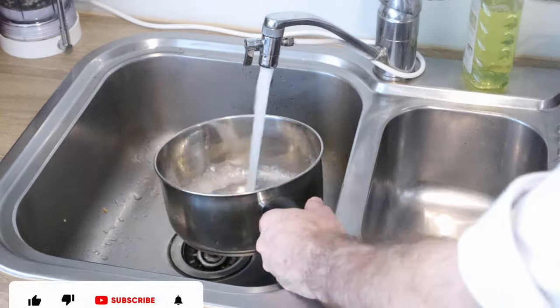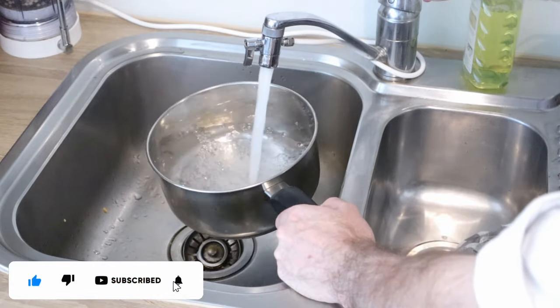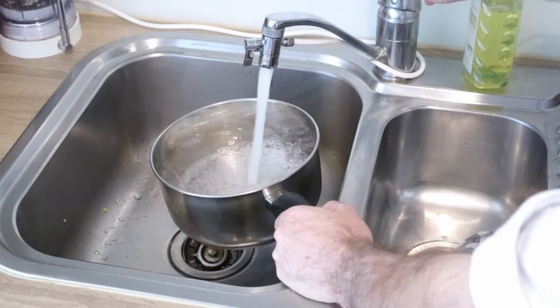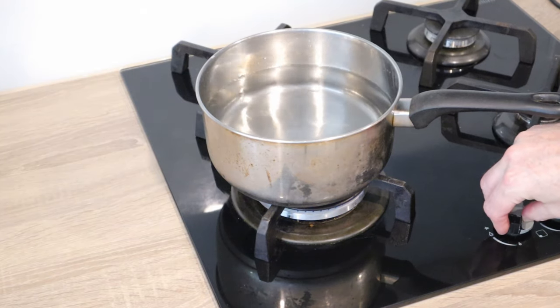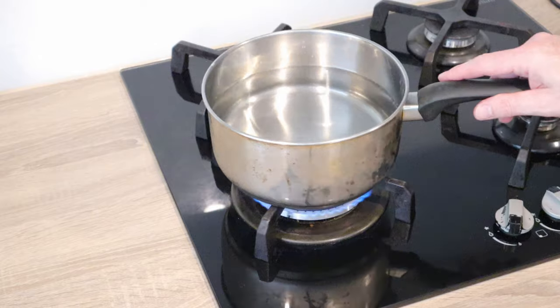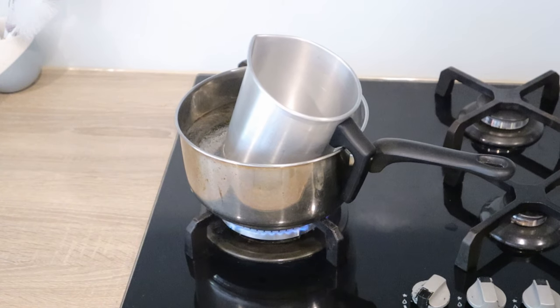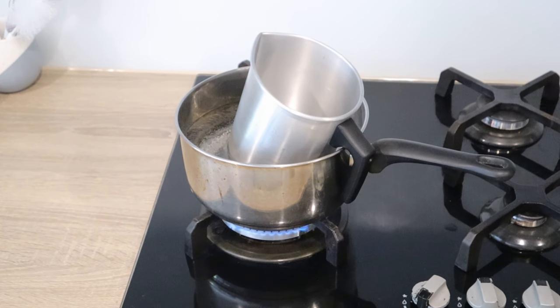Now fill up the saucepan just under half full and place on a medium heat. I'll be heating up the wax to 80 degrees Celsius or 176 degrees Fahrenheit, but don't focus too much on that now — we'll come back to that later on. Place the stainless steel jug inside the water with the handle hanging over the edge to keep it steady.